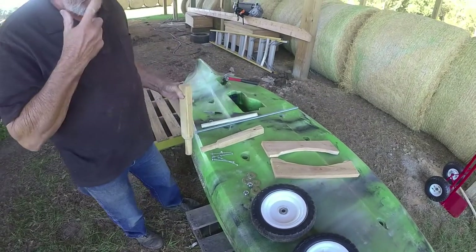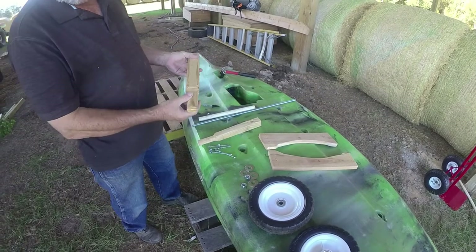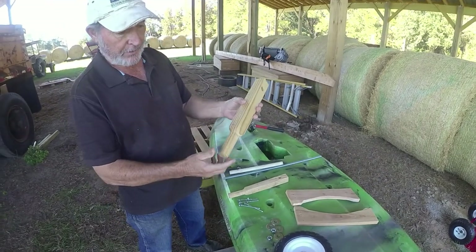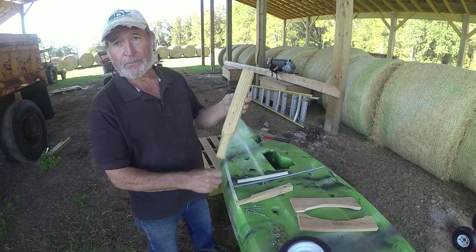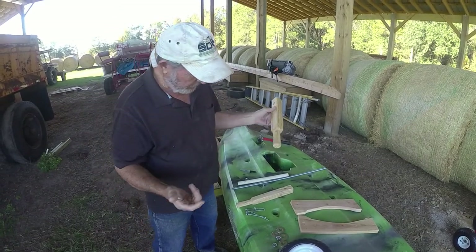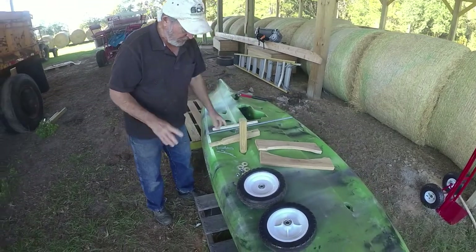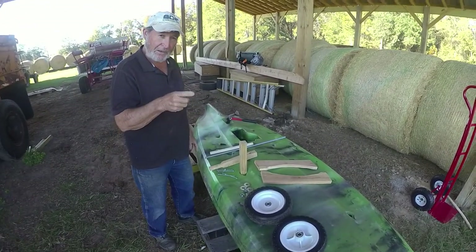Your kayak may have a different size scupper hole, so this has got to be custom made. This is a 2x2 treated pine — treated so it'll last longer. You could make it out of untreated or cedar or something like that.